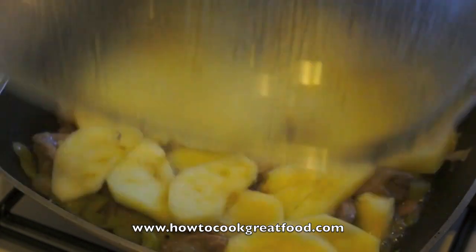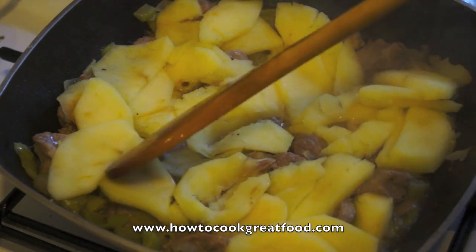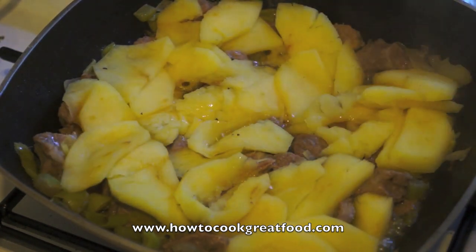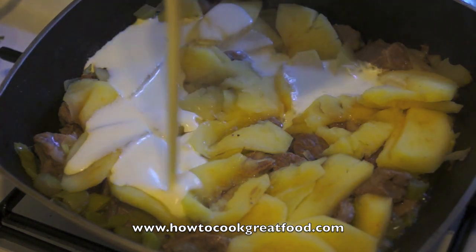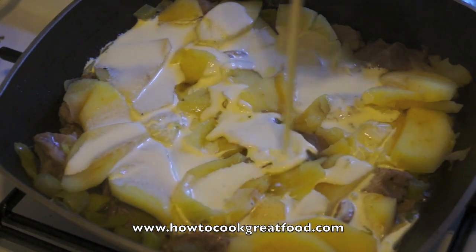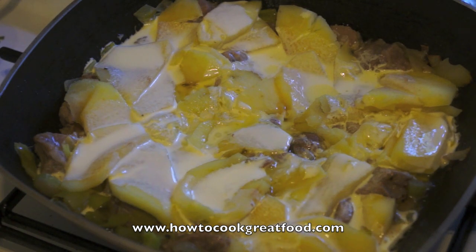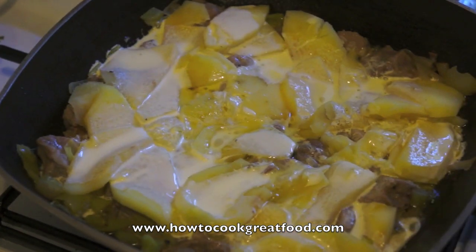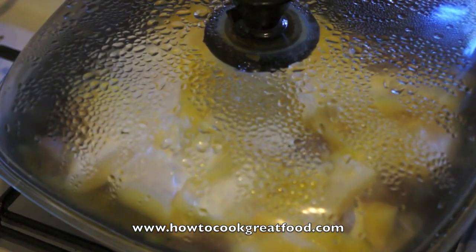Let's take a look there. As you can see, our apples have softened really nicely. I don't want to mix this now, just keep it as it is. I'm now just going to put on some single cream. That's great. And again, I'm going to put the lid back on and come back in five minutes.